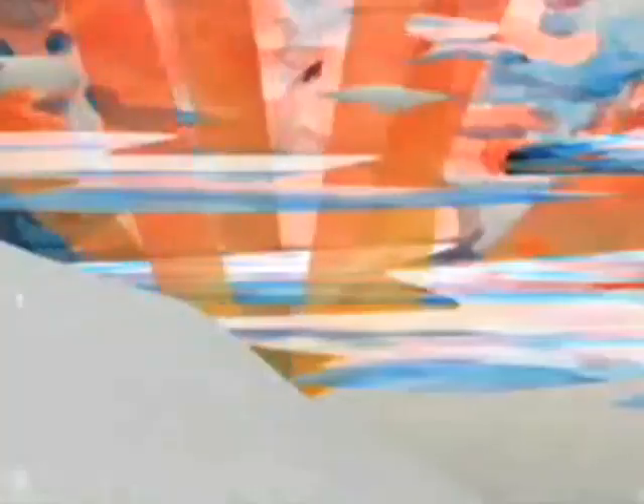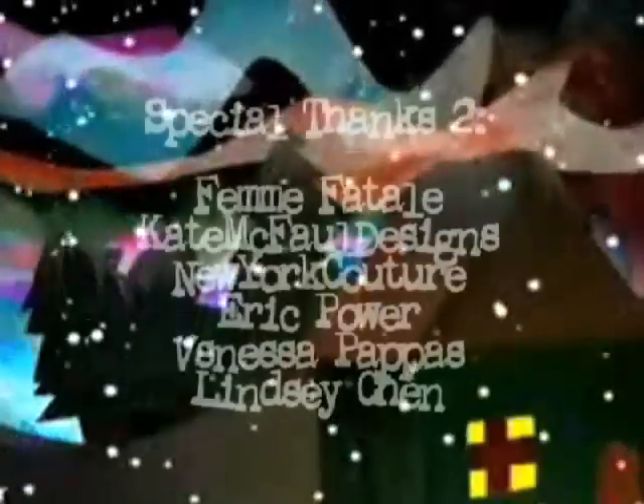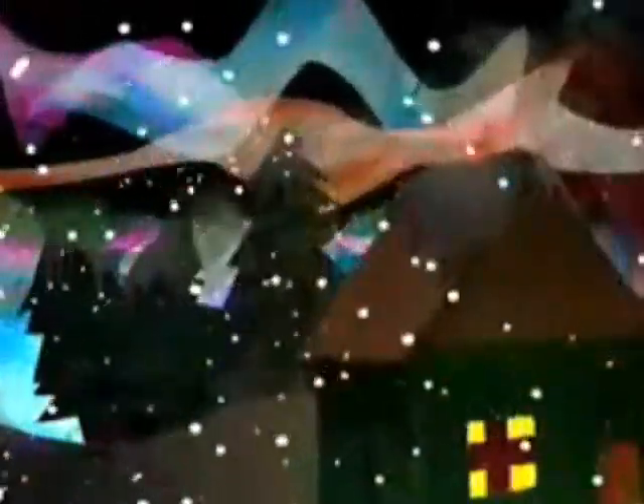If you want to be a correspondent for Threadheads, all you've got to do is take out a camera and send in a video. Maybe you've got a comment or suggestion for a show? Text THREAD to 30644 or leave a comment below. Till next week, see ya!